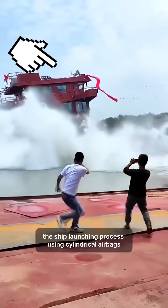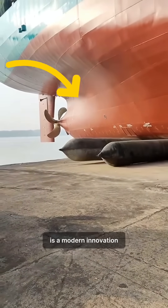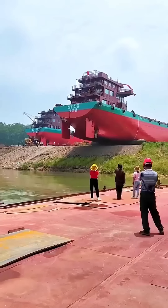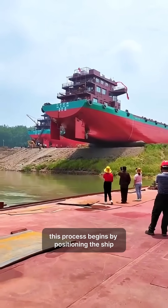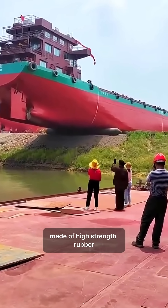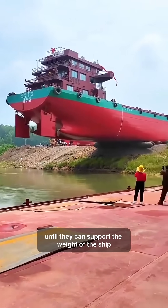The ship-launching process using cylindrical airbags, also known as ship-launching airbags, is a modern innovation gaining popularity in the maritime industry. This process begins by positioning the ship on a series of cylindrical balloons made of high-strength rubber. These airbags are then inflated with air until they can support the weight of the ship.